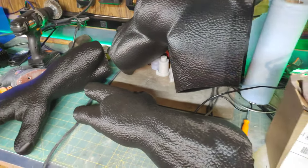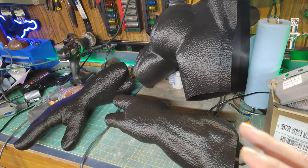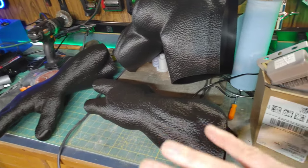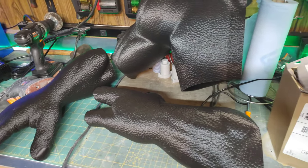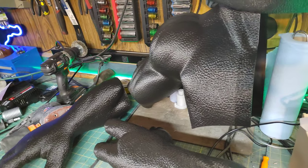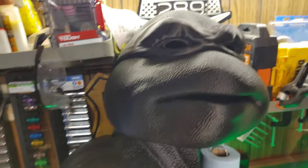So I gave up on Orca Slicer and Prusa Slicer for this project. What I am using is an older version of Simplify3D - version 4.1 or 4.2. The older Simplify3D slices this no problem. All this model is sliced using Simplify3D, which is paid software. Now I know why it's paid - because it just works and doesn't give me any issues when it comes to slicing highly detailed models like this.